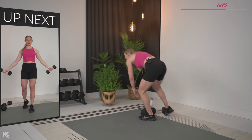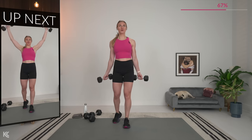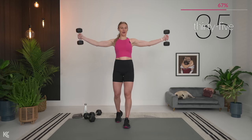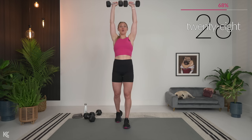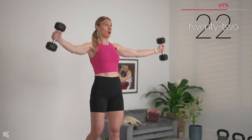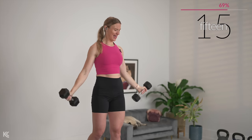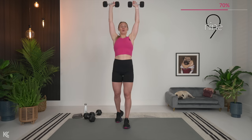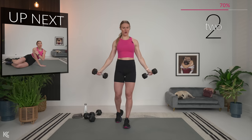Snow angels next — grab those dumbbells. Palms out, leading with the thumbs, let's go. I love this shoulder exercise — it feels so good. You can't go too heavy on this one because those arms are so far away from your center of gravity, so you are lifting a little bit lighter, but it is working. It is burning and it feels so good. Then remember, we're going to bring it right to the mat for side-lying tricep extension.